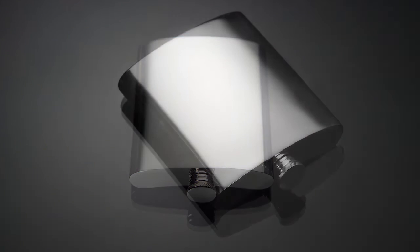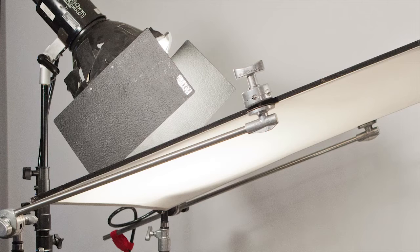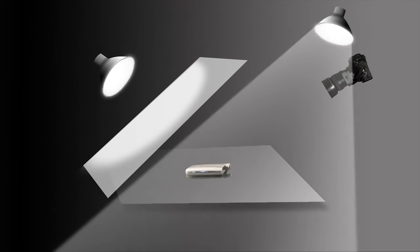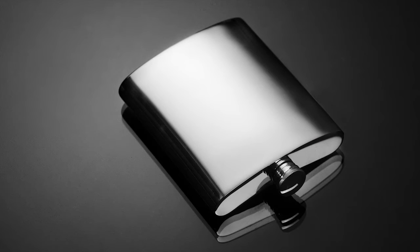A third approach is to use a technique known as invisible light. This will only work on a glossy black surface such as plexiglass. Lighting from the top as before on the surface, we can add a light from just above camera, pointed down, to bounce light into the front surface of the box from the reflective black surface. Because the family of angles that creates this reflection is facing away from camera, we don't see the light source reflected in the black surface — only the highlight it makes on the box itself.